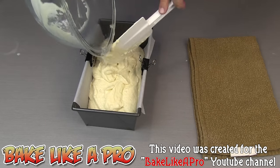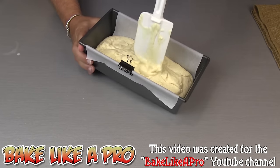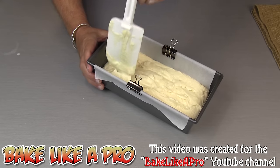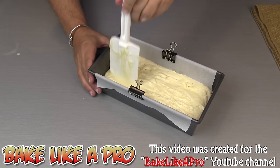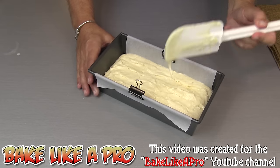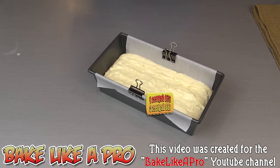This smells really, really good. I'm just going to very gently push and spread the batter — I don't really want to move around too much in there. Just like that. So now I'm going to pop this into my 350 degree Fahrenheit oven, and I'll be back when it's done.